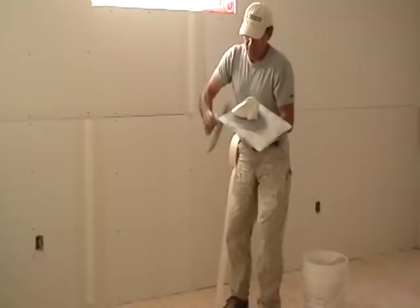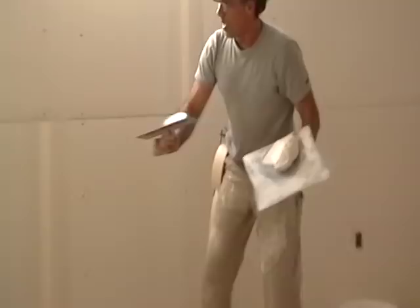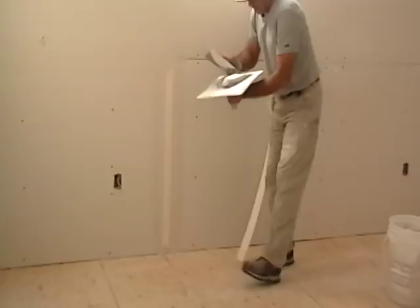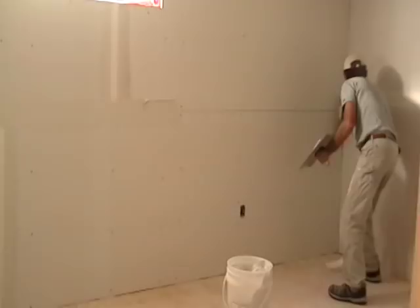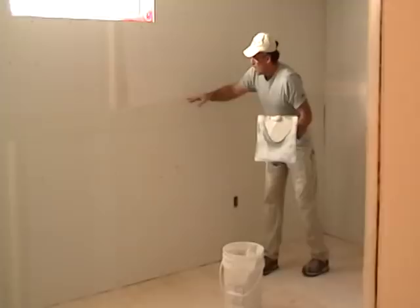Next we're going to do this paper joint coming across. It's the top tip of my trowel that I'll be loading mud on, so that we don't have mud this wide trying to do one coat. Upside down — that's the way I load it up. I'll come to the taper joint and start pulling it across. Run out of mud — mud control, tip of the trowel, load it up nice and thick. If you're a professional drywall taper, you have to be able to move quickly. I'm very satisfied with the way it's loaded up.